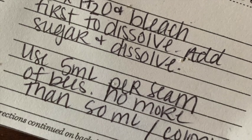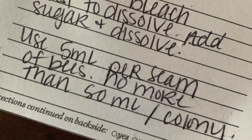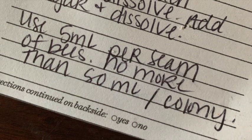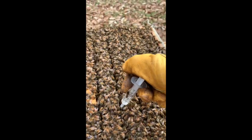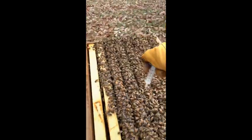Per our directions, we now have our solution mixed and it is time to take it outside. Using a syringe — such as one for administering children's medication or one ordered online — we want to distribute 5 milliliters per seam of bees. A seam is the crack between two frames. We will use 5 milliliters per seam, but no more than 50 milliliters total per hive colony.